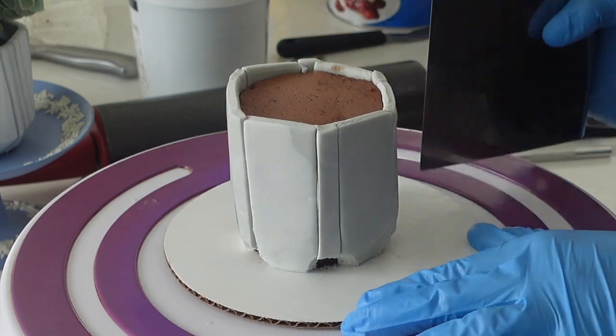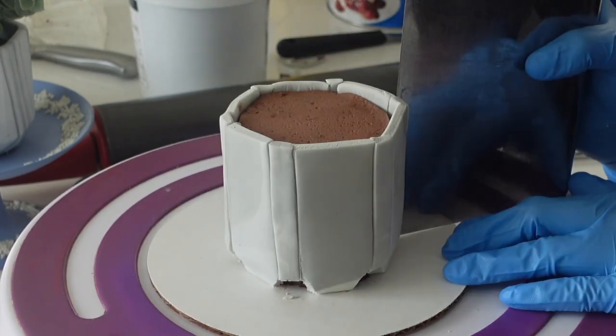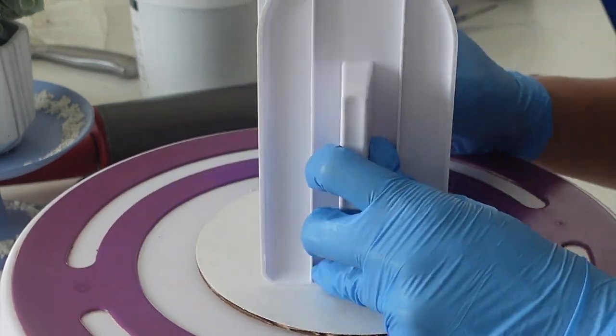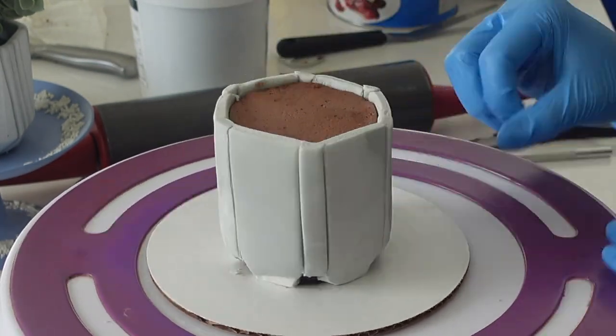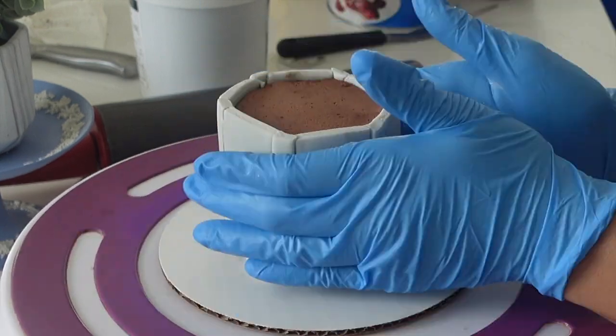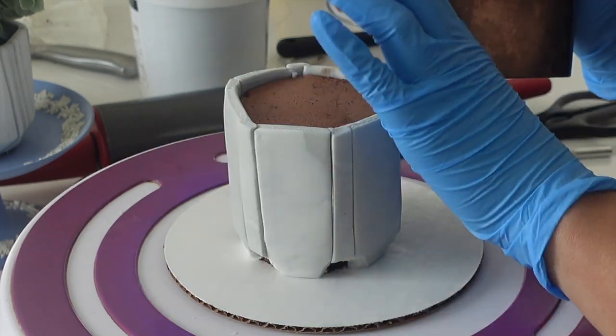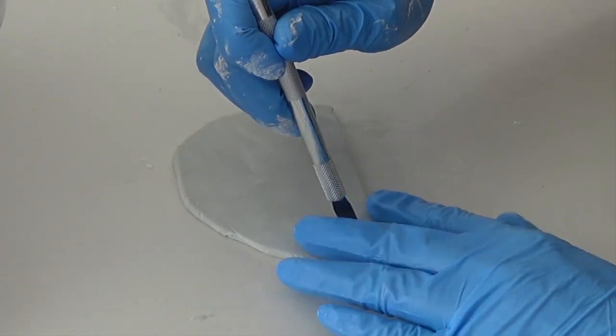You can see that I'm using my bench scraper to really get those indents nice and clean, and I'm also using two — not just one, but two — fondant smoothers here. I used to function with just one fondant smoother, but I've now come to realize it's a lot easier to have two. That way, your hand with a glove won't imprint the side of your fondant.